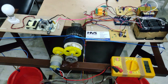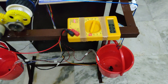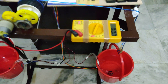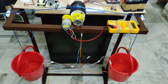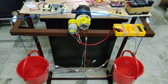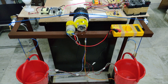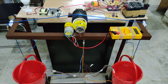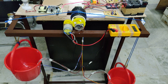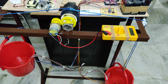Let us see the demonstration. From this multimeter we can see the voltage generated from the dynamo. When we switch on the system, initially the left side will be maintained at ground level. We can see that the gate mechanism is slightly moving clockwise, and after that the motor will be on. We can observe the generator voltage on the multimeter.